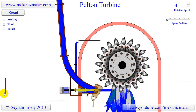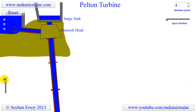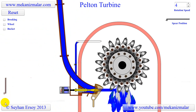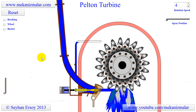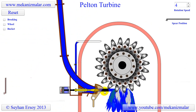Pelton wheels are the preferred turbine for hydropower when the available water source has relatively high hydraulic head at low flow rates. The efficiency of this turbine increases with water head. There are 200-megawatt Pelton turbines in operation where the water head exceeds 1,000 meters. Small Pelton turbines with enough water flow can operate at as low as 15-meter water head.